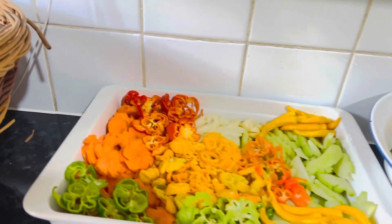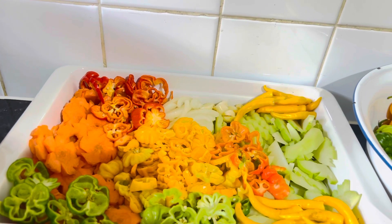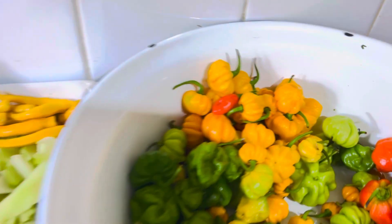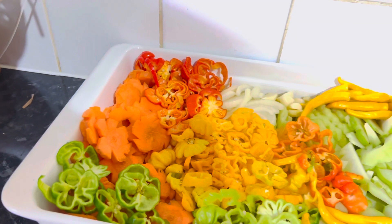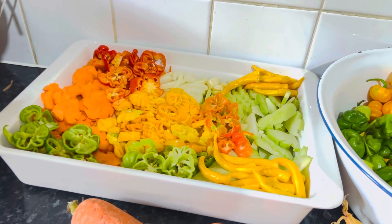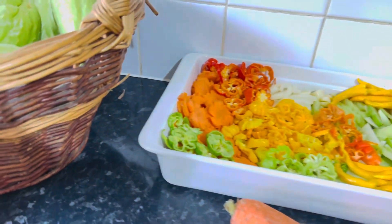Hey guys, I'm here preparing myself to make a scotch bonnet pickle — a Jamaican scotch bonnet pepper pickle. Yes, these are all my scotch bonnet peppers. However, I'll add a few more peppers in there just for decoration, but I thought I'd come on to inspire you.